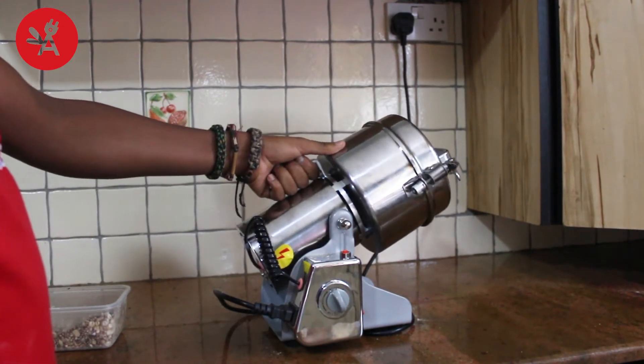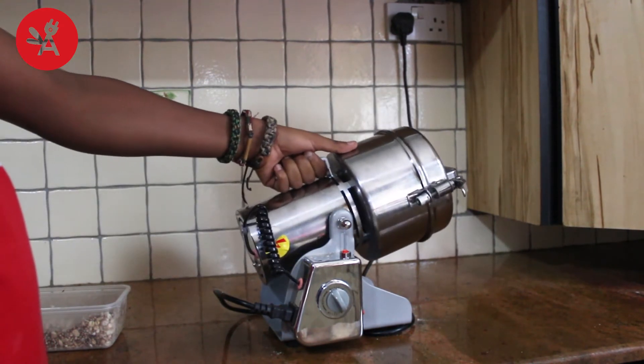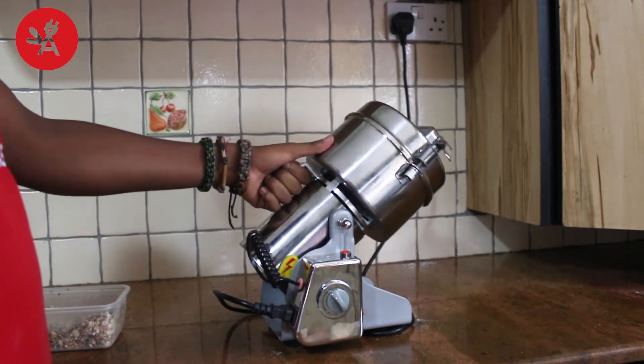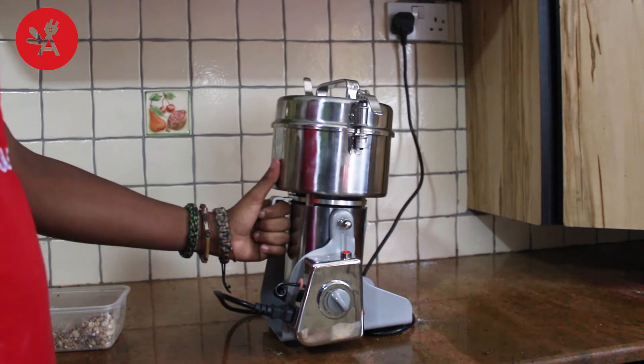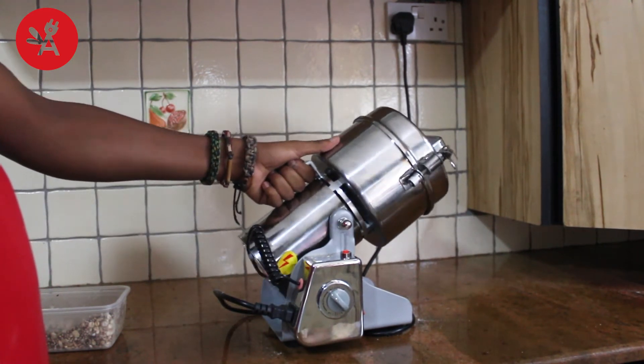When grinding, you could rock the chamber to make the grinding material be evenly spread, so as to make the powder even finer. The grinding sound may be a bit loud at the beginning because of the granular nature of the dry fields. Such noise should die out as the materials become a fine powder.